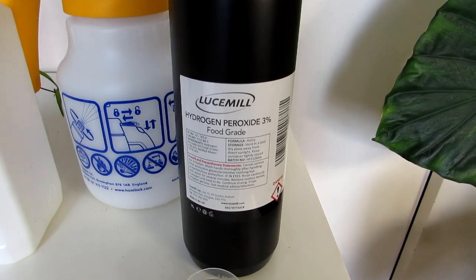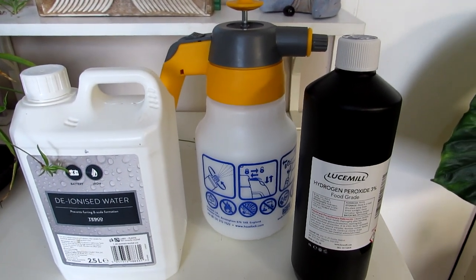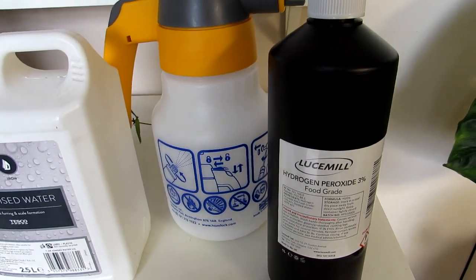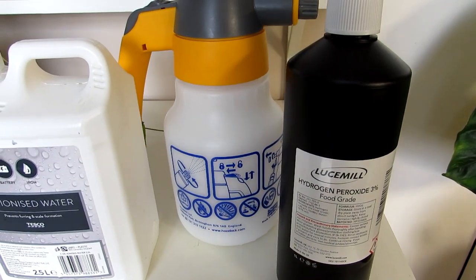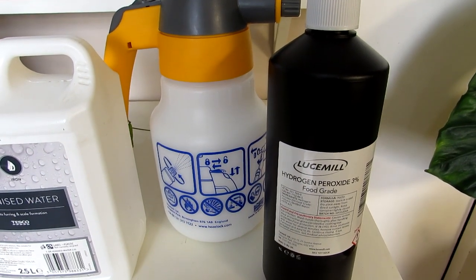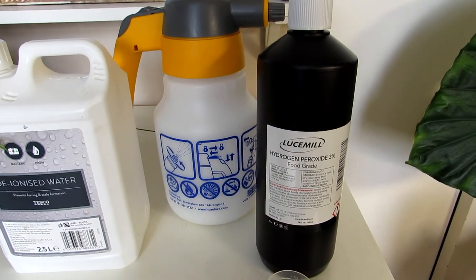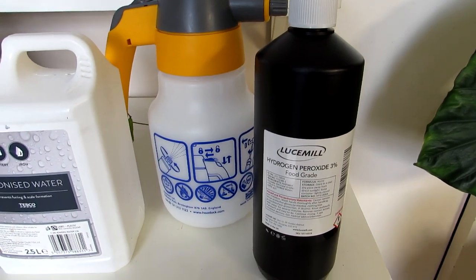I'll be showing you the measurements I'm going to use to mix a solution for the cactus soil. Hydrogen peroxide is very good for treating a whole range of things on plants, such as fungus on leaves. I like to use neem oil for the majority of my plants when I see fungus or mold, but with seedlings they can be a little sensitive to neem oil — I've sometimes seen a little bit of scorch when using it on very young cactus seedlings.